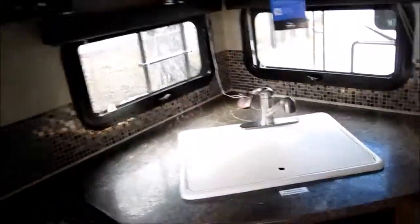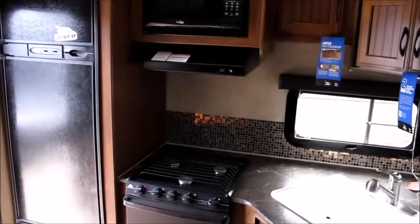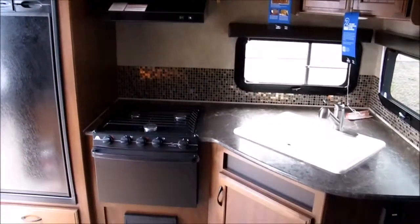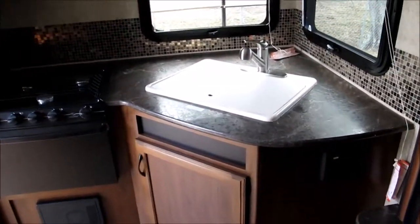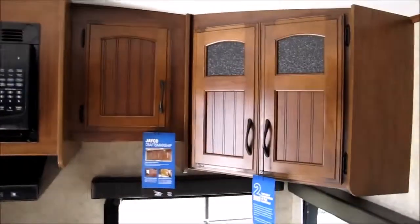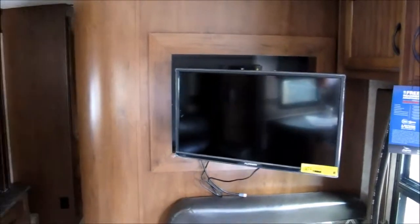As I mentioned, this is a rear kitchen floor plan — it's totally equipped. You've got your Norcold adjustable refrigerator and freezer, microwave, three-burner cooktop, and your oven. Double kitchen sink with a cover on it. And then you've got the real rich-looking woodwork in here — that's Amish handcrafted woodwork. They do all their custom cabinetry up there in Middlebury, Indiana at the factory.